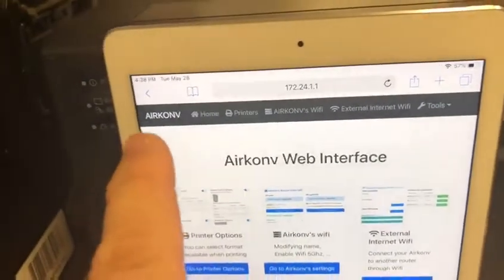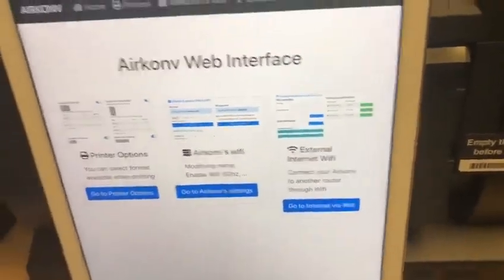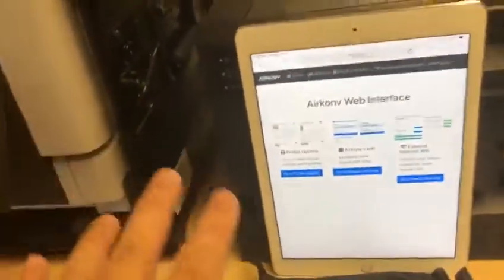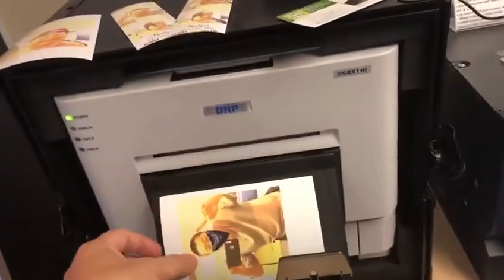You also have the ability to still send email and SMS. You'll need to configure the external internet through the AirCon interface. So not only do you have your connection between the iPad and the AirCon, but you'll also be able to connect to the internet to send emails and SMS. And to show you that it works — there it is.